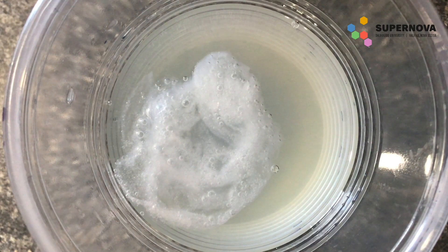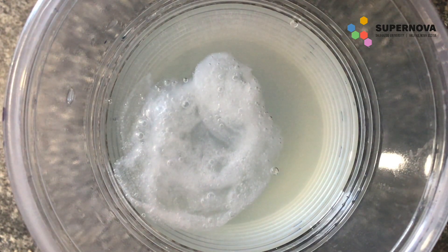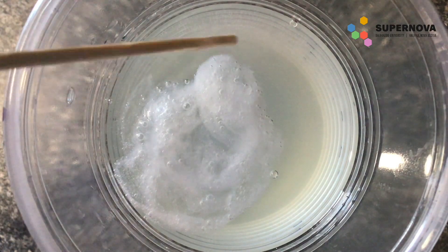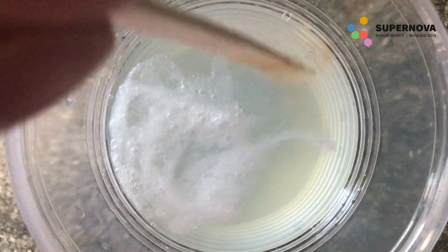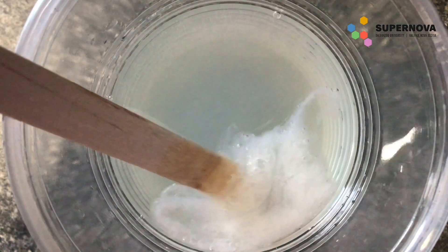I've allowed the mixture to sit for a little bit and the DNA has precipitated into this clump of fibers, which you can move around with your popsicle stick. When something precipitates, it just means that we have made a solid from a liquid mixture, which is what this DNA has done.